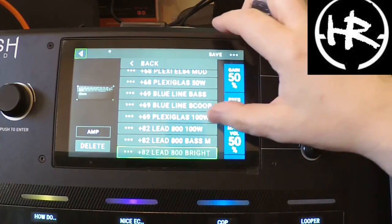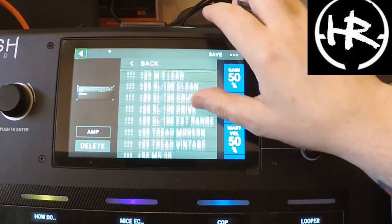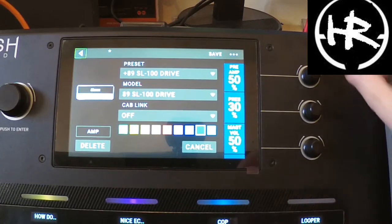So what we're going to be looking for is a nice lead. We'll go for the SM drive maybe. Okay, that could be quite cool.